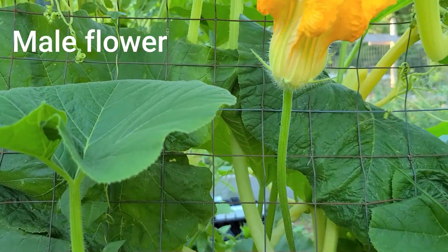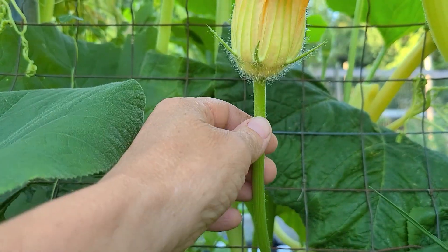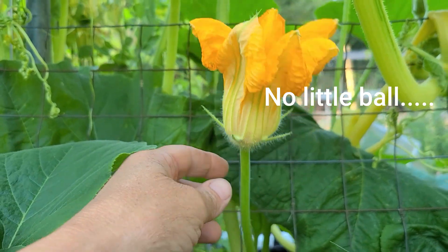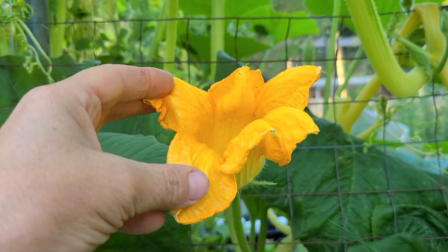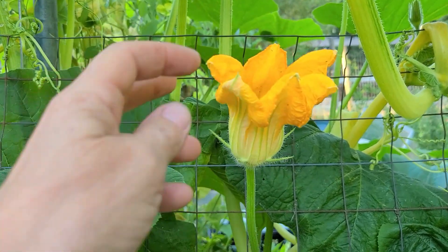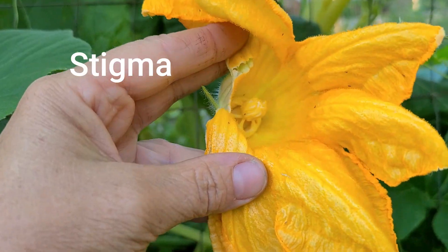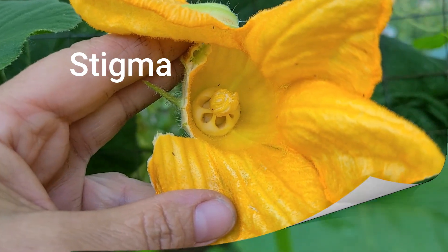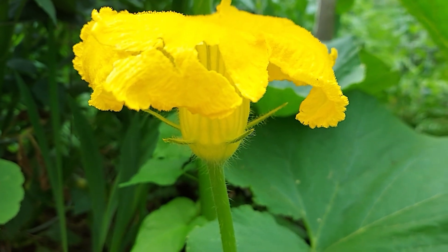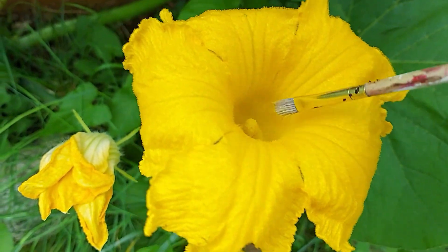This is a male pumpkin flower. You can tell because there is no bulb at the bottom. About an hour ago this flower was quite open, but now you can see that it's closed. And bees can't get in there anymore to pick up the pollen to take to the female flower. So the male flower looks like this, and we're going to go ahead and pretend we're a bee and stick this paintbrush right inside and see if we can pick up some pollen.